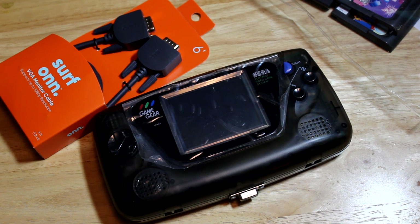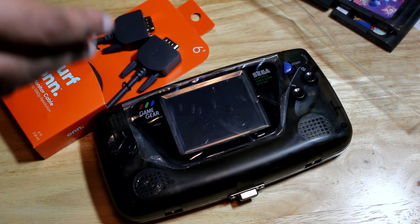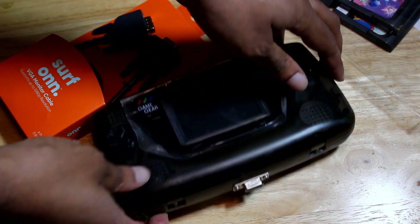Hey, what's up everybody, this is PSN Mellow Shy. I don't plan on this being a super long video today. I just wanted to show you guys my modded Sega Game Gear that I ordered off eBay a while ago, because my other Game Gear stopped working — the capacitors went bad. So I ordered a new one that had an updated screen, a new LCD, and everything. What I didn't know was that it was going to come with a VGA output, so I can connect it to a monitor or a TV that takes a VGA signal.